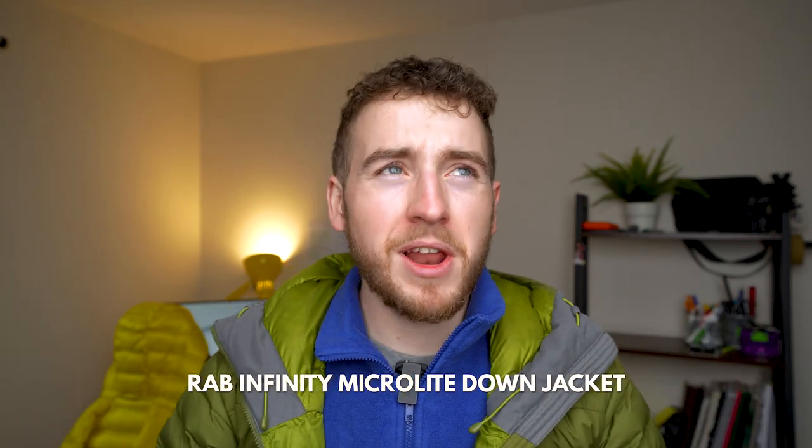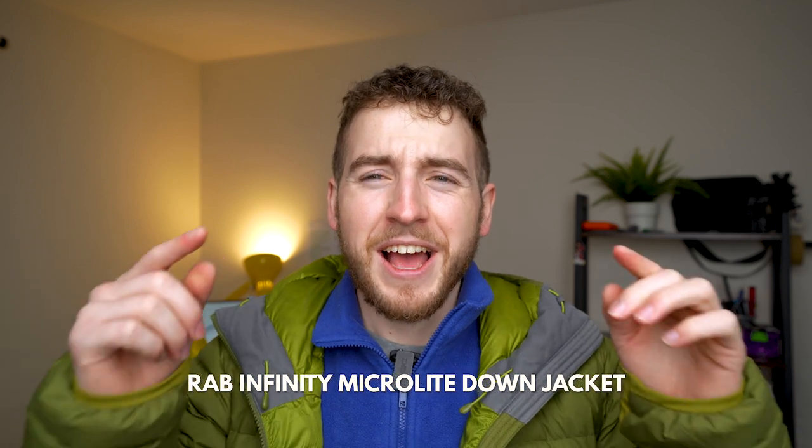Today I'm going to be talking about my Rab Down Micro Light Infinity jacket. A lot of these down jackets have 'infinity' in their name — that Columbia one over there is also called infinity, which is a little bit strange — but anyways, let's get into this review right now.